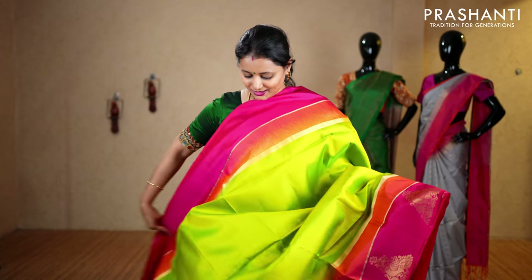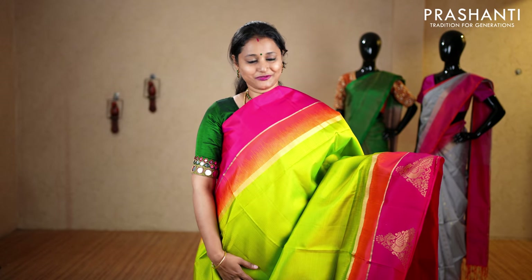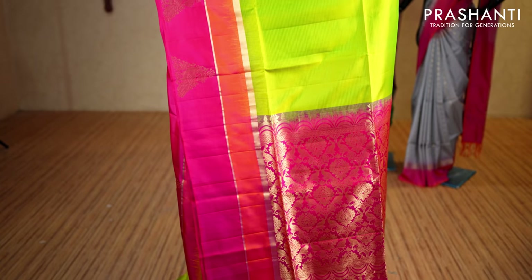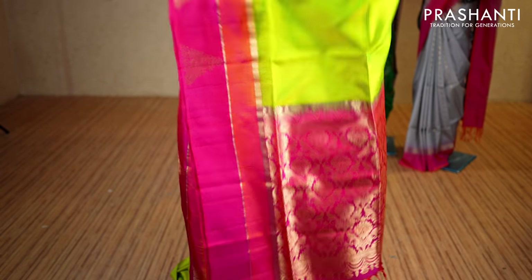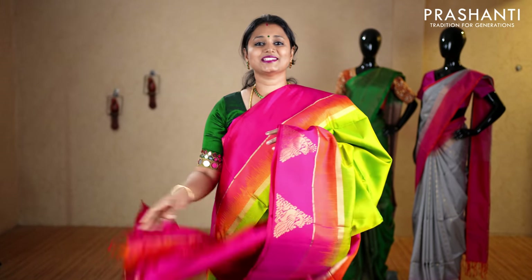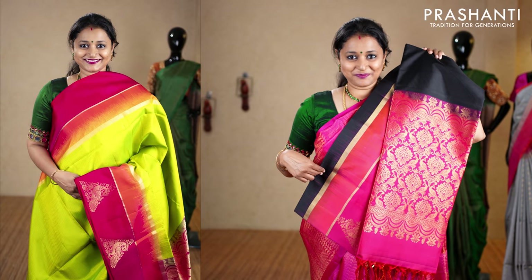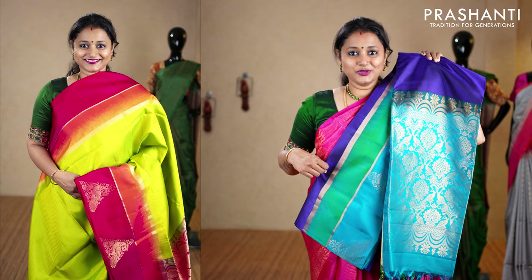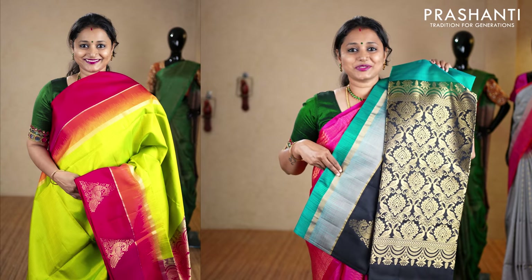The next one is lime green with pink and magenta combination — double color borders with beautiful peacock motifs on both sides of the borders. The body has got self-embossed horizontal lines running throughout the saree, with a contrast rich zari woven pallu. This has got a plain blouse in pink, priced at ₹7,075. We have blue and pink, black and pink, navy blue with pink, pink with gray and black, blue and teal, and the last one turquoise blue with gray and black.